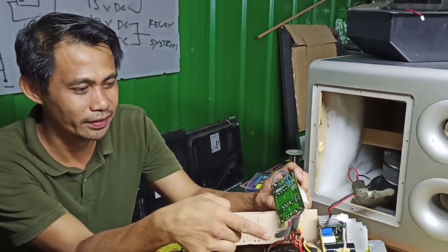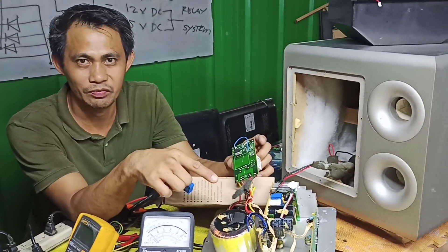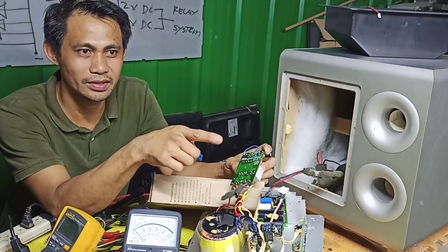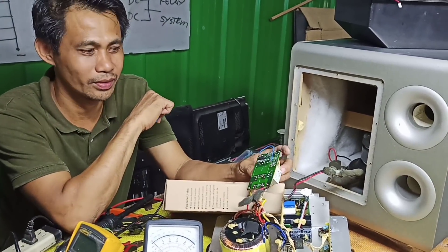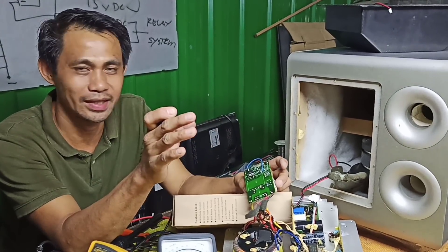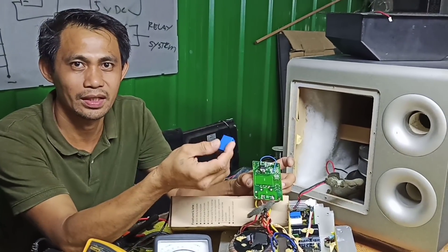Hindi nyo naman pwedeng gayahin o i-DIY kasi hindi naman lahat ng modelo ay pare-parehas. So ang ibig ko lang ipakahulugan - ibig ko lang sabihin yung ginawa namin is conversion na. Dahil kung marunong ka sa electronics, alam mo yung flow ng power supply, alam mo kung ano yung papasok, kung ilang volts. Katulad nito - 24 siya, pinalitan ko ng 12, in-reduce ko sya gamit ang regulator na 7812. Nag-reduce ang voltage nya, naging 12 volts sya, so pwede kong gamitin yung 12 volts relay. Ngayon kung wala kang basic electronics, papalitan mo lang talaga sya ng katulad nito dahil yun yung nakita nyo sa YouTube - pinalitan ko lang.